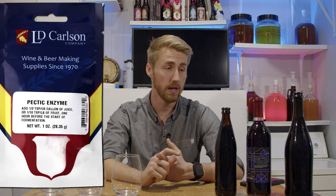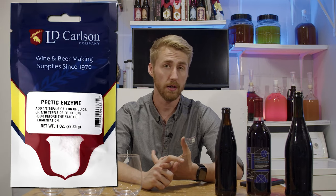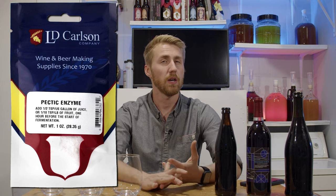Pectic enzyme is going to save and make this recipe so much better — we'll talk about that in the process. I have three bottles here, different versions of the mead I've made. This is the most current one, and this one is about three months older. I have made this five or six times; I just didn't pull out a really old bottle.